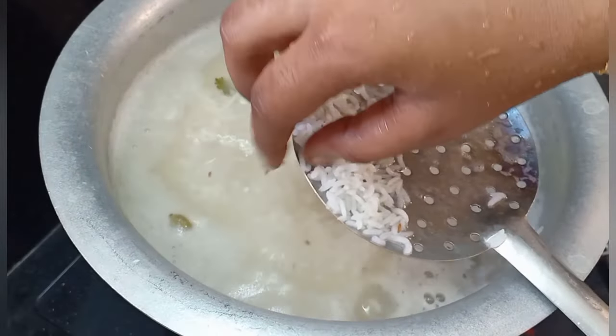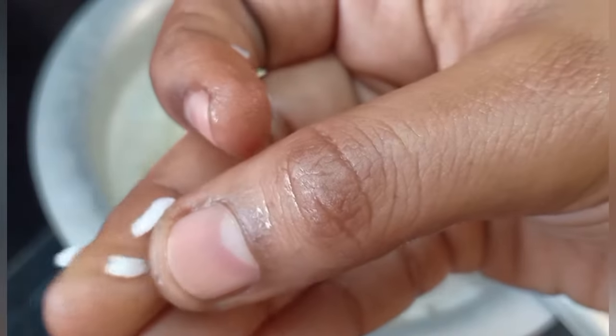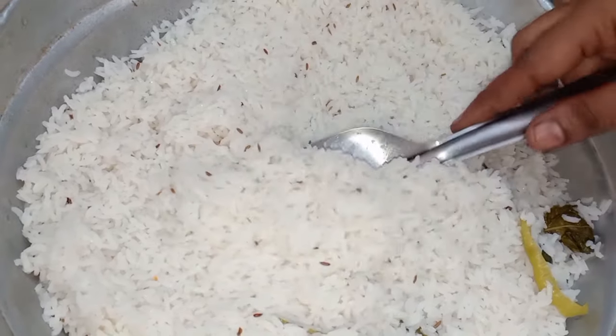Let's cook the rice. Cook it until almost 70 percent done. You can cook it in a bowl, then drain it in a strainer.